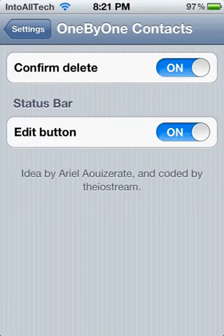I'm not quite sure what the other setting — Status Bar Edit Button — does. I'm not sure what that is, so if you guys do know, be sure to comment below and let me know. I was trying to figure it out for a while but couldn't.